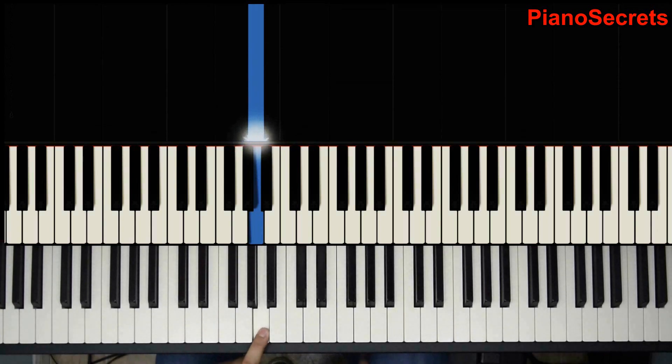Hello everyone and welcome back to Piano Secrets. In this video I will be teaching you how to play Beethoven's Moonlight Sonata Third Movement.